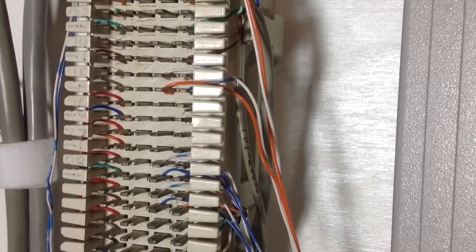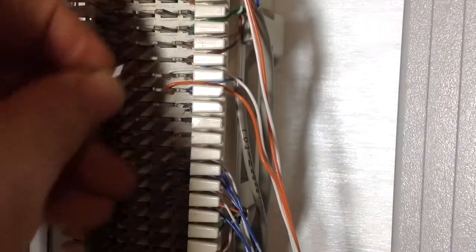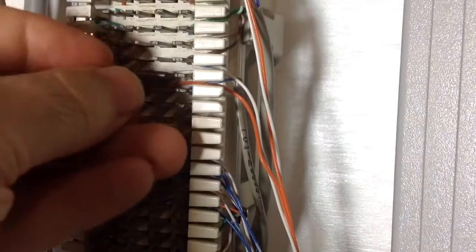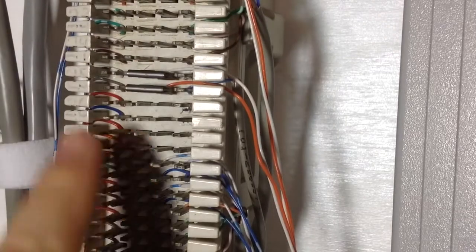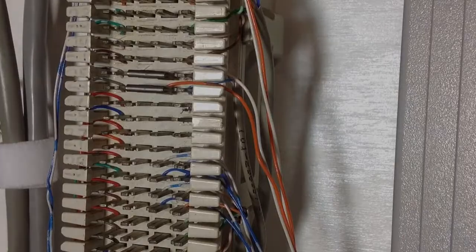So this is a good troubleshooting technique because it prevents you from having to terminate, pull the pairs off, re-terminate again. You could just simply put the bridge clips on and off as needed. So that is what a bridge clip is. They're used in telecommunications quite frequently, especially with 66 blocks. Hope that helps you understand bridge clips. Thanks for watching. See you soon.